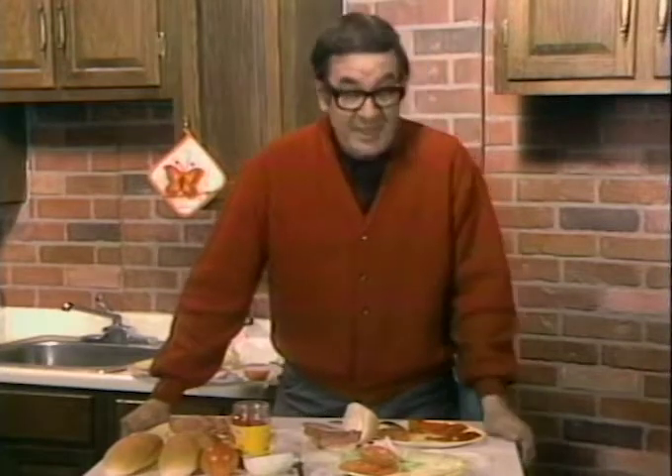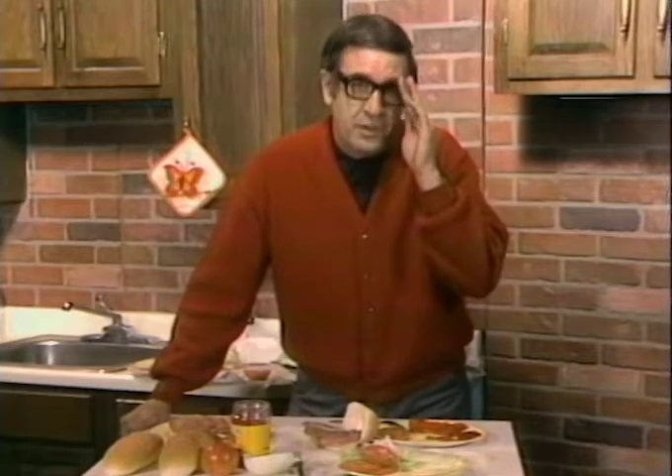Speaking of ingredients, we've got the proper ingredients on the eyewitness noon news. Take a little of Ray Muse, a little bit of Clyde Davis, a dash of Charles Merlin Umpenauer, put them all together, stick them in the studio, turn on the camera. You got the best eyewitness noon news in this town.